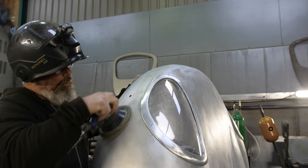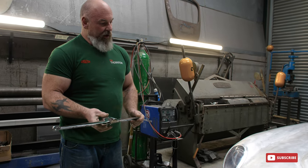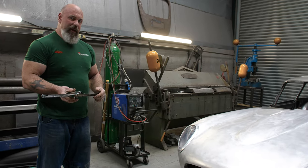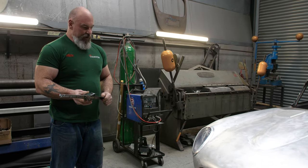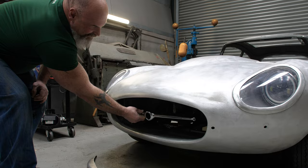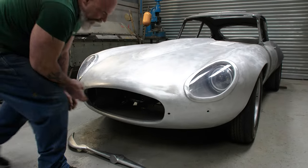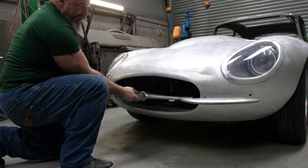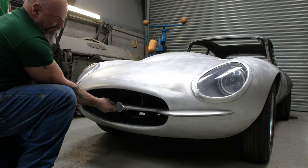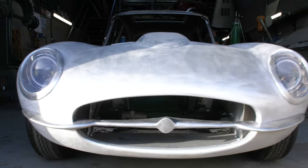We were first deciding to fit the Series 1 grille, but the mouthpiece on the Series 3 is a lot wider than the Series 1, so we'd have to develop the bumpers further. Instead, we decided to make a one-piece bumper system with the grille integral to it. As you can see, the Series 1 grille is a lot narrower than the Series 3 mouthpiece, so with the bespoke front bumper we had made, we incorporated the grille as well. This will now be a one-piece front bumper where we can fit the Jaguar iconic badge in the middle — I think it makes it look a lot cleaner and different to anything else out there.